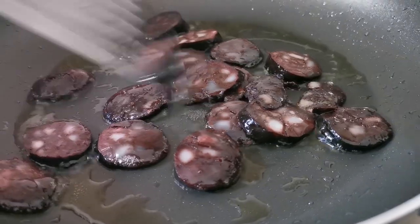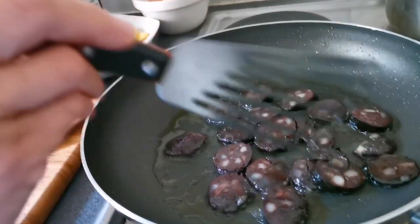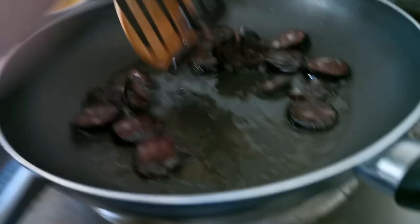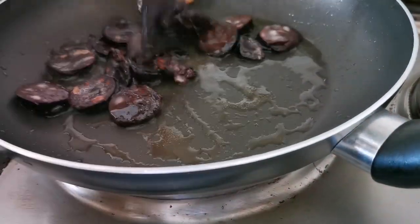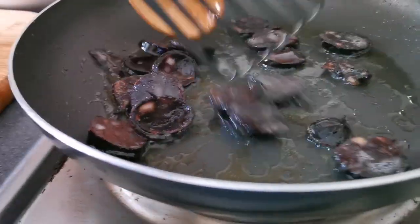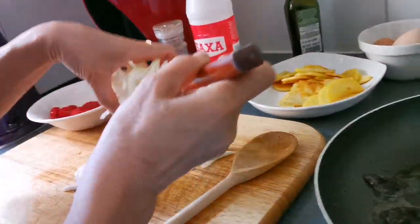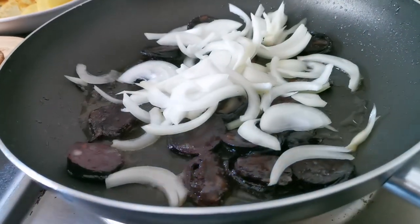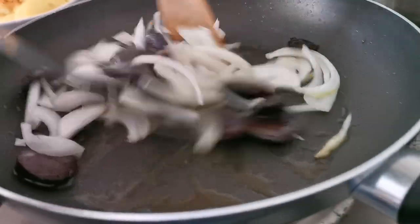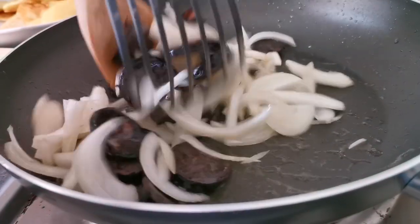I like to cut it first, of course. Yummy, yummy! Oh look at that — amazing! And then the onion, baby — so all the flavor goes inside. All that flavor goes inside the chorizo and the onions. Beautiful flavor — that's what it gives.